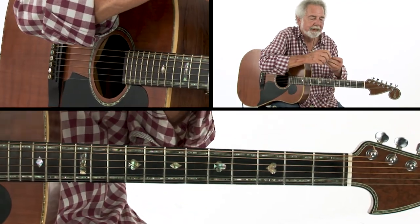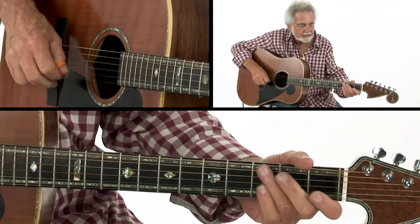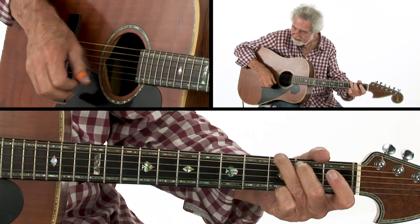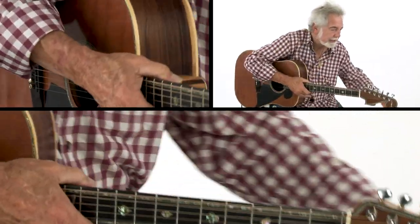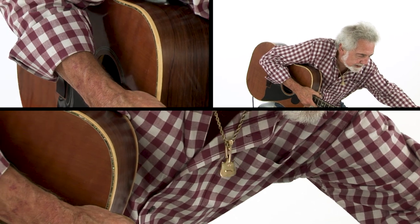Now, if I do it with this Fred Kelly pick, it'll sound about the same. Oops, there it goes. I got another one here of a different stiffness. Yeah, that's more like a straight pick.